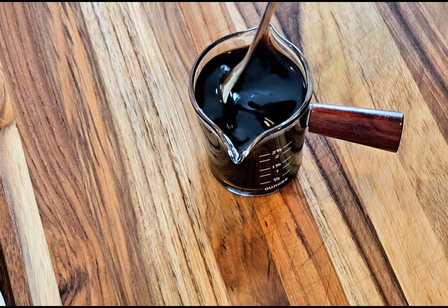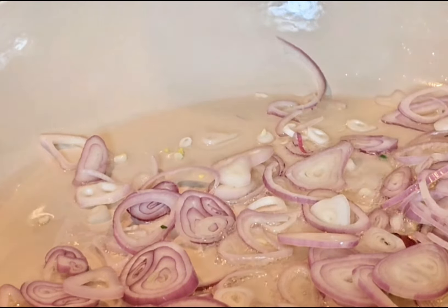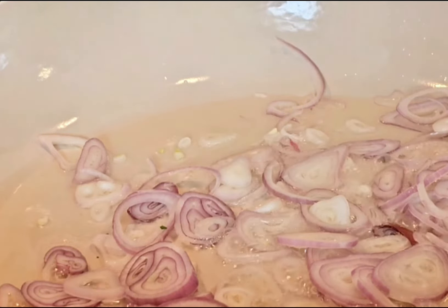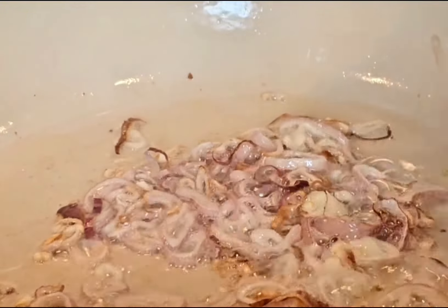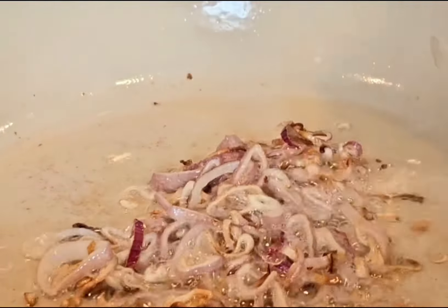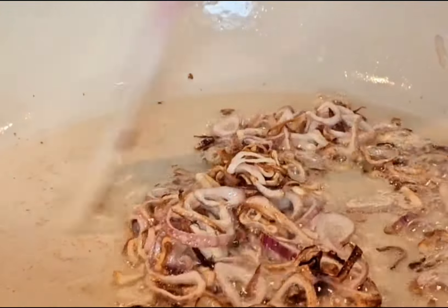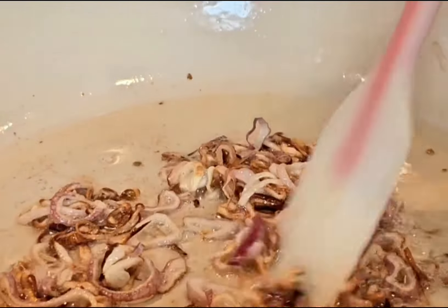Now we're ready to cook the scallion chicken. Heat up your pan first, then add two to three tablespoons of oil in the hot pan. Add the shallots and let them fry for about one to two minutes over medium-low heat. Make sure you're doing this step over medium-low heat. Give about another 30 seconds, then remove the shallots out of the pan. Make sure you consistently stir and flip them so they fry evenly in the oil.